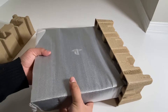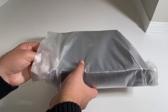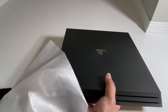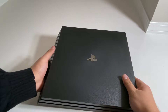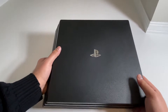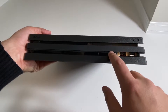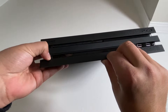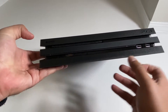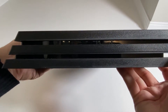All right guys, so here we have the PS4 Pro. Let's go ahead and put these away. So here we have the top of this PS4 Pro. As you can see, we do have this PlayStation logo right there. Taking a look at the front, we do have PS4 right here, two USB ports, the eject button, the disc tray, as well as the power button. Over here on the left side, there it is. And here we have the right side.